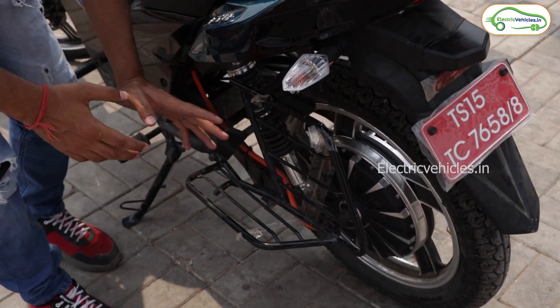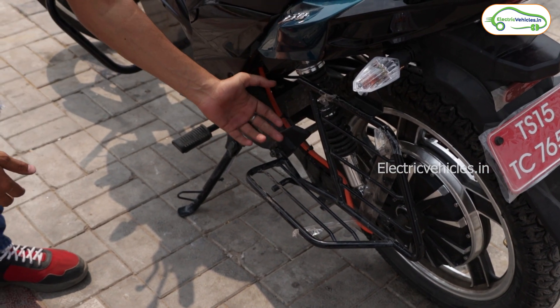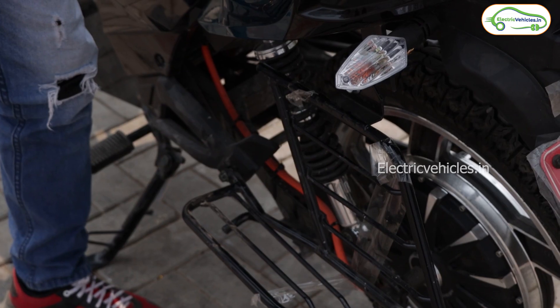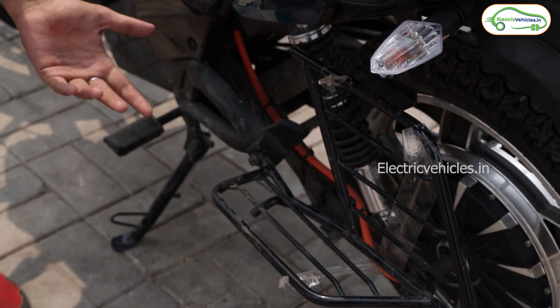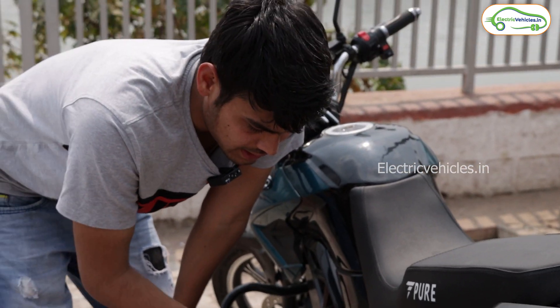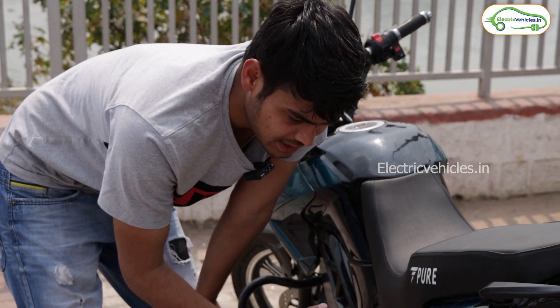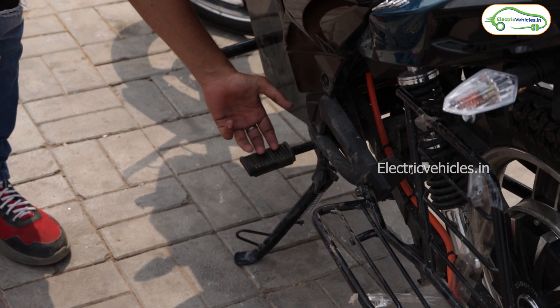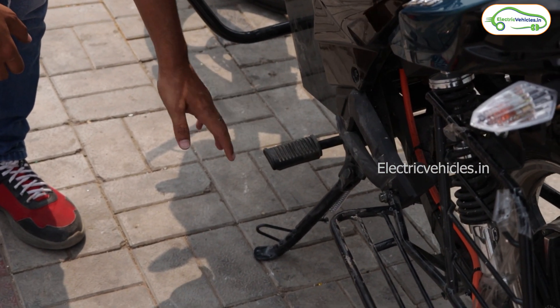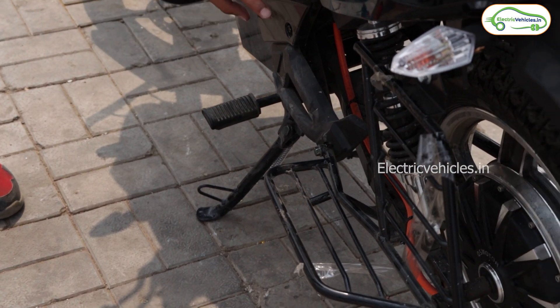On this side you can see the indicator and the pillion footrest. However, I noticed that on the other side there is no rear footrest. When I asked the sales executive, they said the footrest is available as an accessory. Here is the driver footrest, which is also not movable. There is a single stand as well.